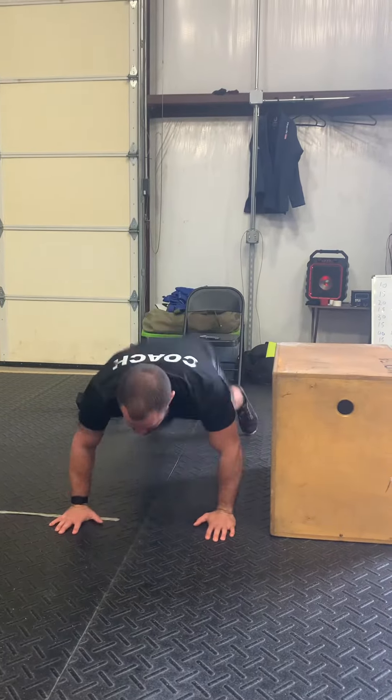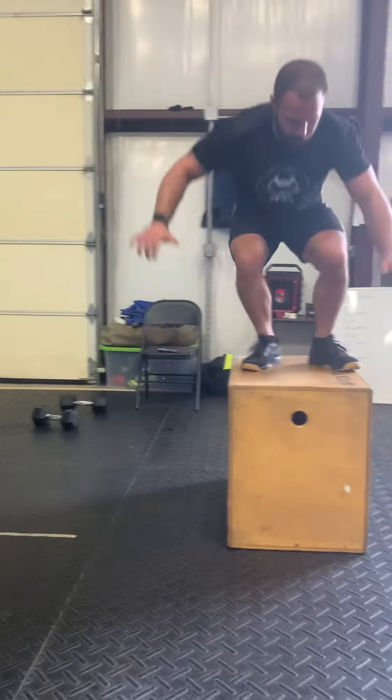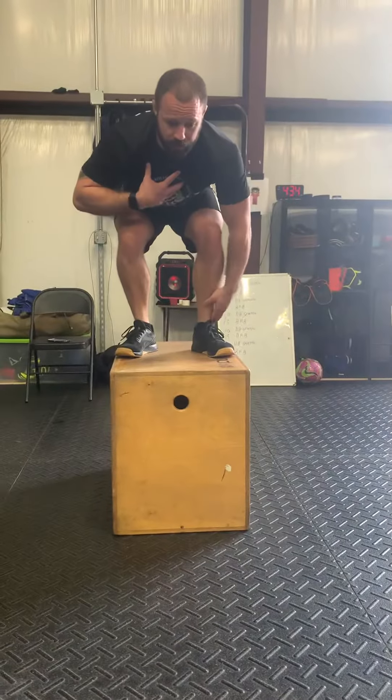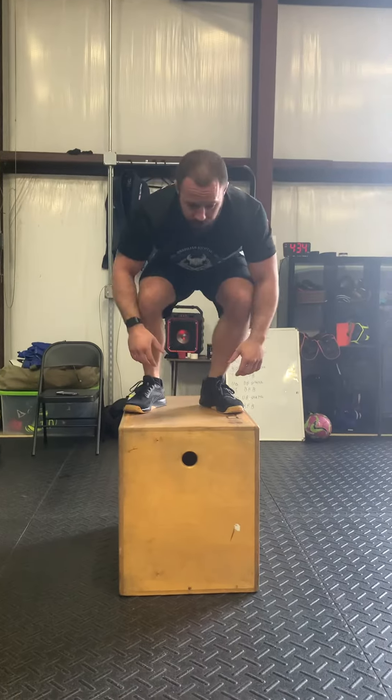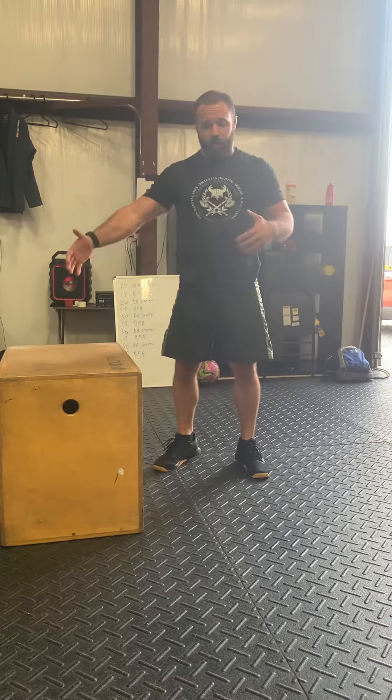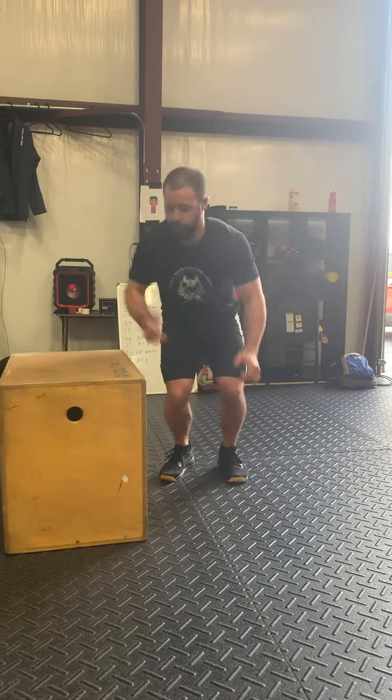A lot of it may be contingent upon your body type. So we go down, step up out, I'm up, I'm on the box. Don't stand up — notice, I'm on the box. Stay low. This is a big waist-down movement. Stay low. We're off the box. If you're going for speed, jump off the box. If you're not going for speed, step down.